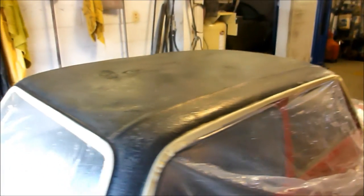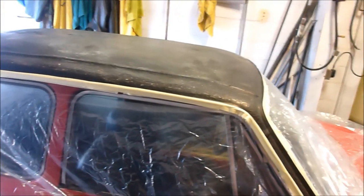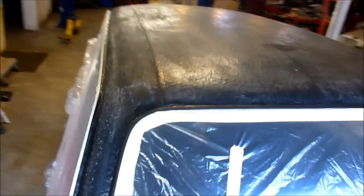Stay tuned and we'll see what happens. I just wanted to show a pre-paint view. It's masked, it's cleaned, it's ready to spray. I'm mixing up the epoxy as we speak, and it'll probably have a little shine when I'm done, which probably won't look too bad. We'll see.